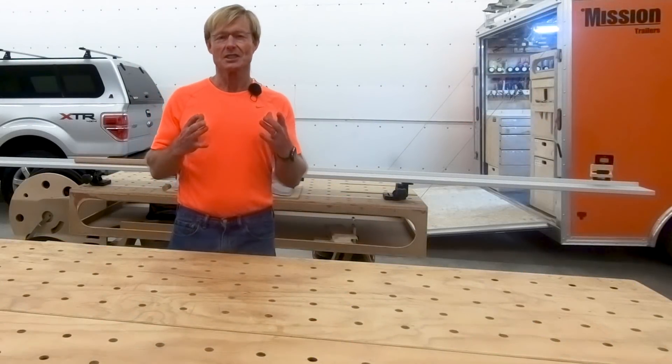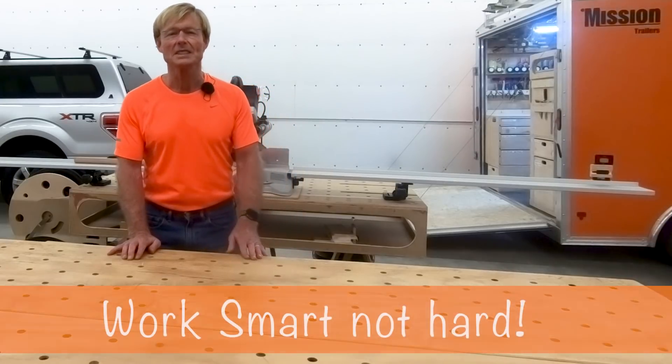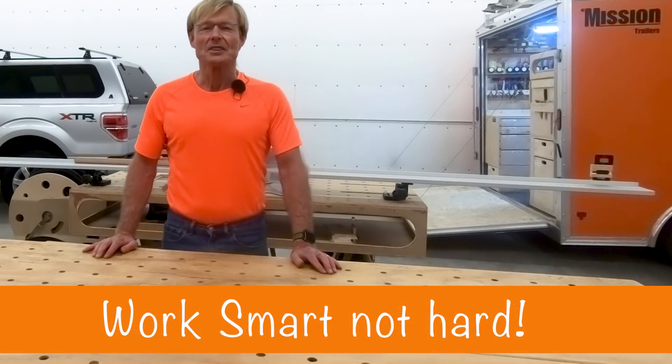How do you find the center of a circle? Hi, I'm Ron Polk, designer of the Polk Workbench, the Total Station, and the Smart Woodshop.